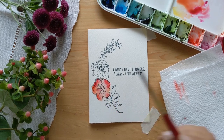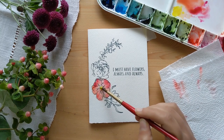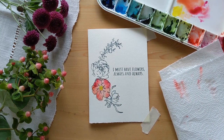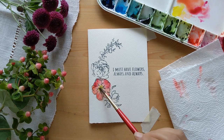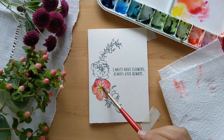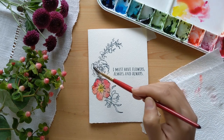I'll clean my brush with clean water and then take some yellow and dab it at the center. I make very small dabs here because since there's already water there, it will spread the color evenly. Let me just push it around a bit so that it goes a little faster. Okay, let's move on to the next flower.